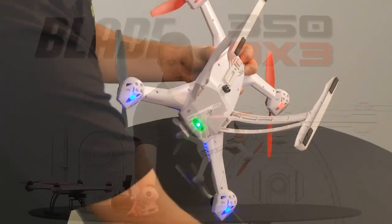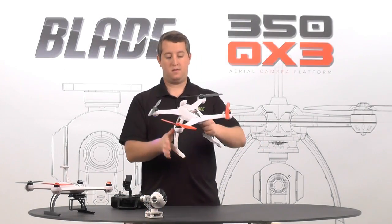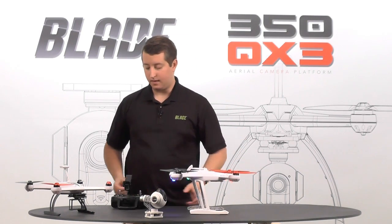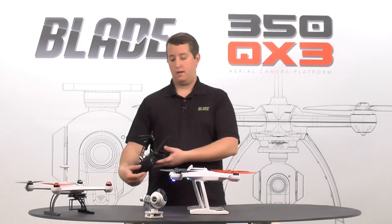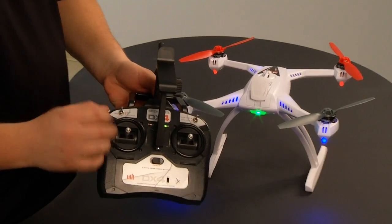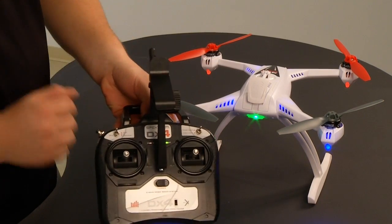Then we're going to hit the push button up front and just slide the gimbal forward — super easy to do. Set the gimbal aside. Now we just have the basic 350QX3 with the extended landing gear. Go ahead and set that down, and now I'm going to grab my radio and just toggle the flight mode switch about four times, and it will go into compass calibration.